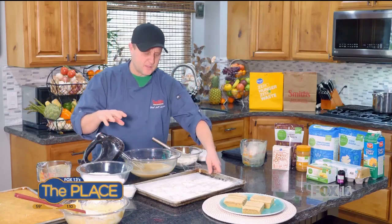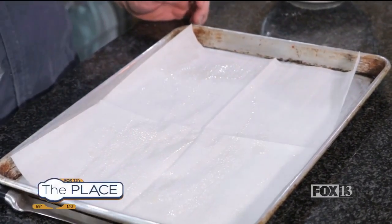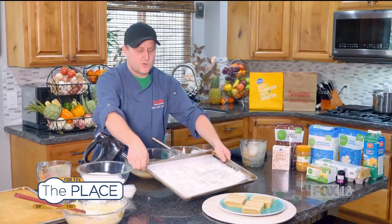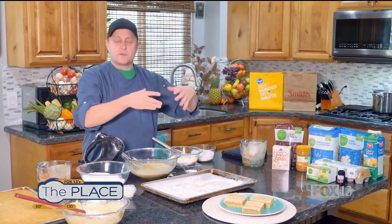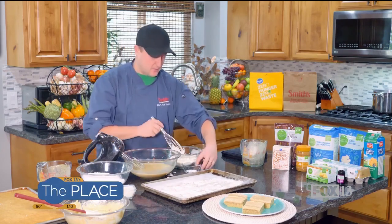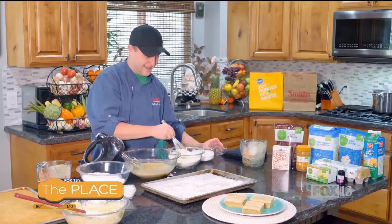Earlier in the segment, I prepped my pan by putting a piece of parchment paper on a sheet pan, spraying it with oil, and then putting some flour on it. I just needed to mention that so when we pour the batter on there, it bakes and we can get it out easily. So that's already prepped. For dry ingredients, in this bowl I have some flour, and here's some baking soda and salt. I'm just going to whisk that together.